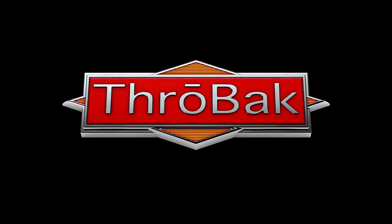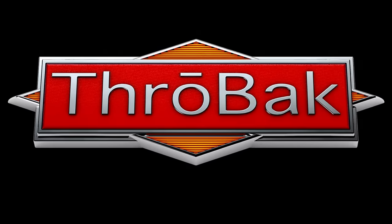Vintage PAF pickup tone and steel chemistry — is there a connection? This was a question that serious pickup makers had about a decade ago, as to a possible explanation for the difference between the tone of a vintage PAF and the reproductions that could be made with the parts available at that time.